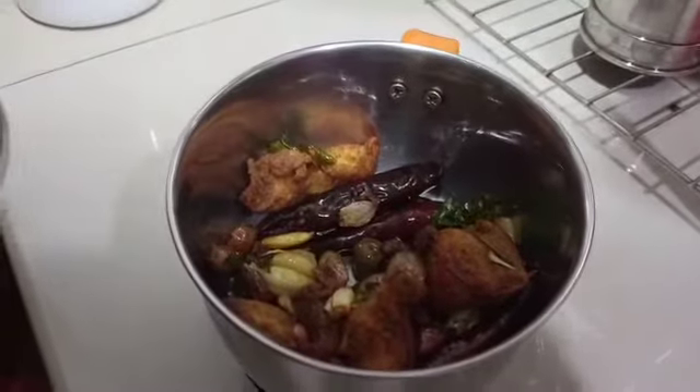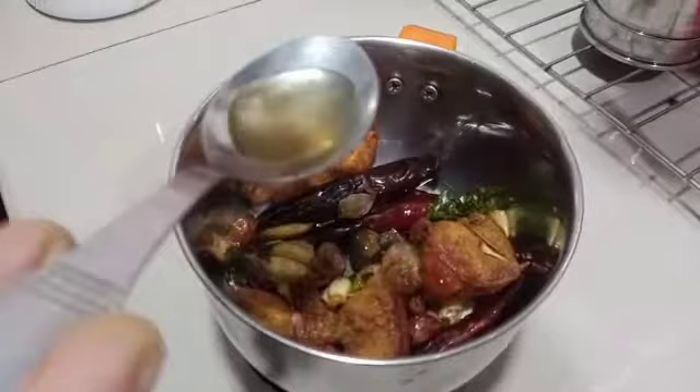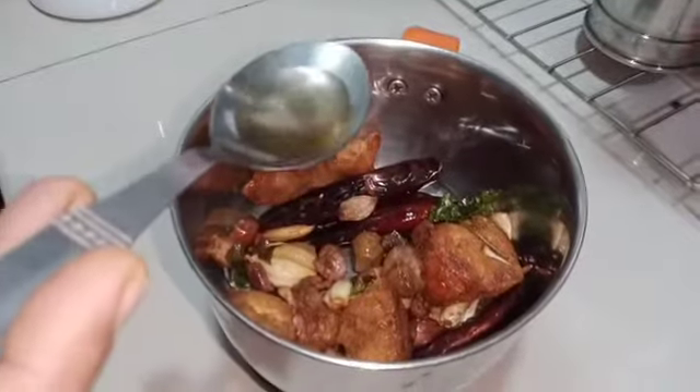Now we will add 1 tablespoon of vinegar to the mix.